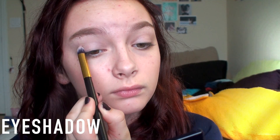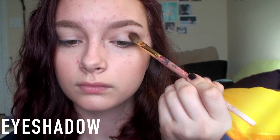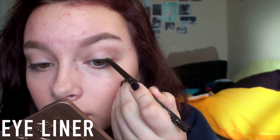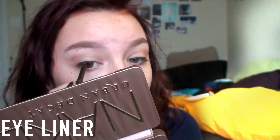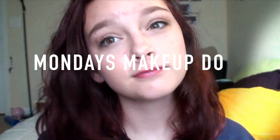I used this eyeshadow palette that I haven't used in such a long time — it's this Estee Lauder palette. I just used a light shimmer color and then I used MAC Wood Wink in my crease because I have been loving that eyeshadow recently. Then I used the Estee Lauder waterproof eyeliner in brown on my upper lash line for a softer, blended look. For lips, I used the Baby Lips in Grapevine, keeping it simple for Monday.